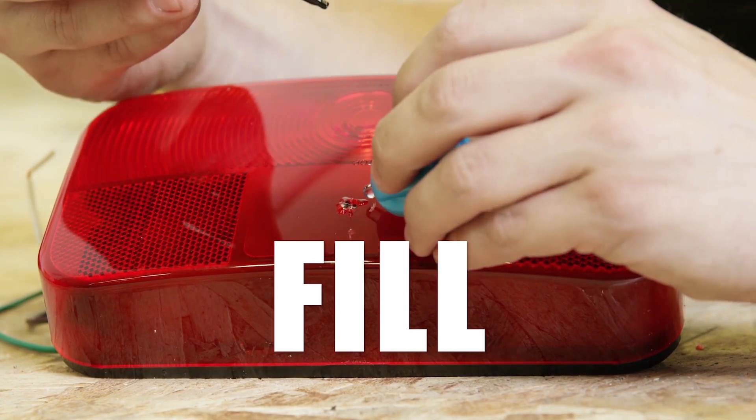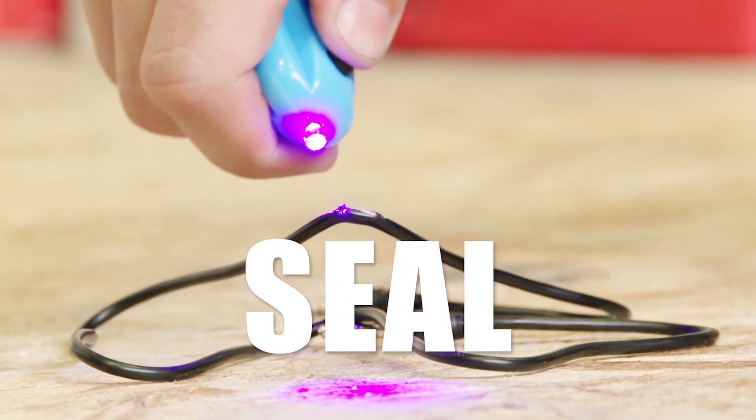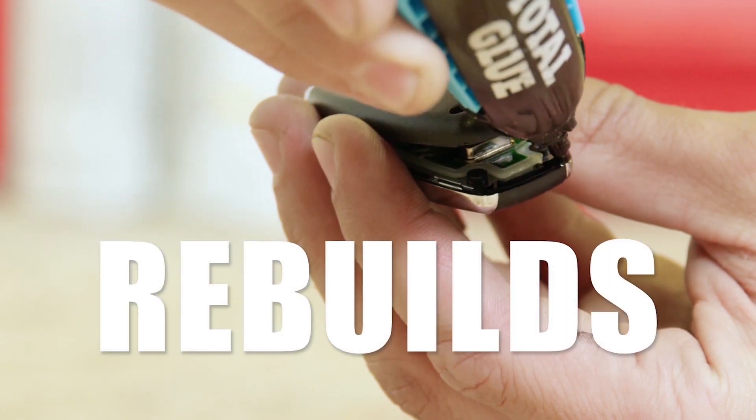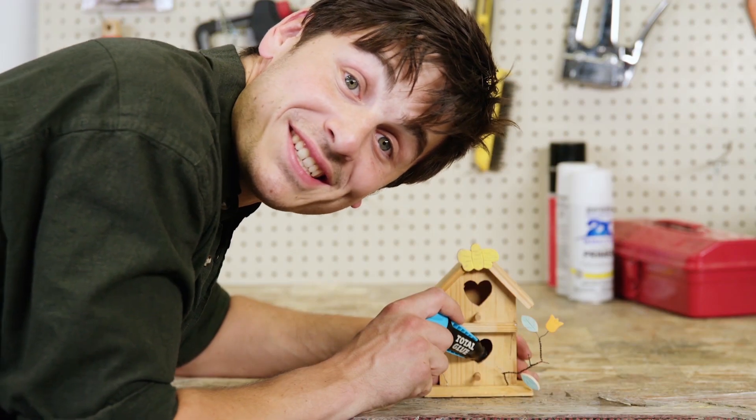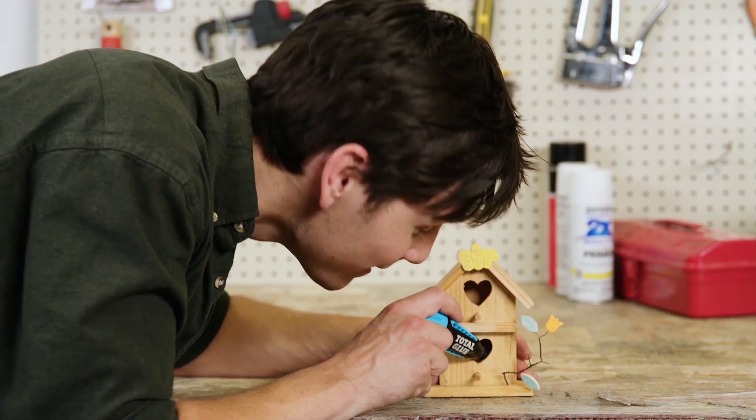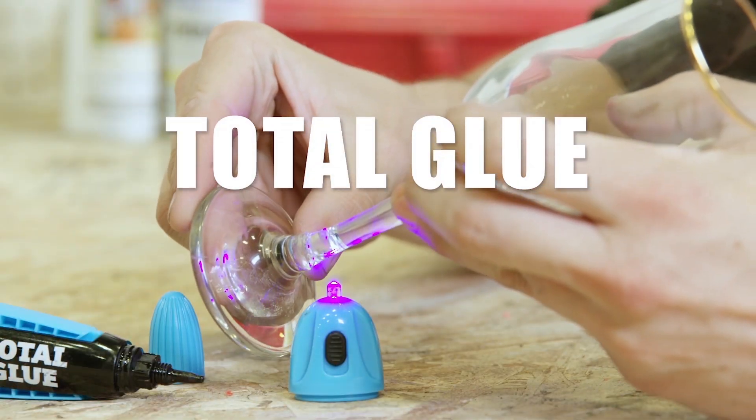Need to fill a gap? Total Glue does it. Seal a leak or crack? Yep, does that too. What about rebuilding a structure? Do you even need to ask? What if you're trying to glue where the light don't shine? Total Glue still works — it just takes a minute to cure without the light. So as you can see, we call it Total Glue for a reason.